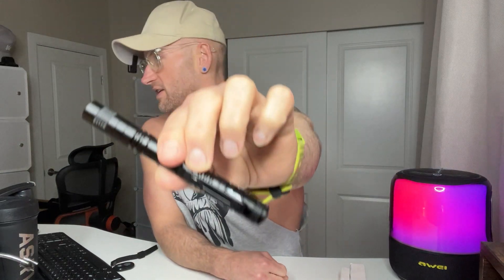The Two Ons four-piece red light flashlight — this is an LED flashlight. My name is Matthew Paul. I help Amazon customers like you make quick and informed buying decisions on products I have firsthand experience with. Today it's the Two Ons four-piece red LED flashlight.